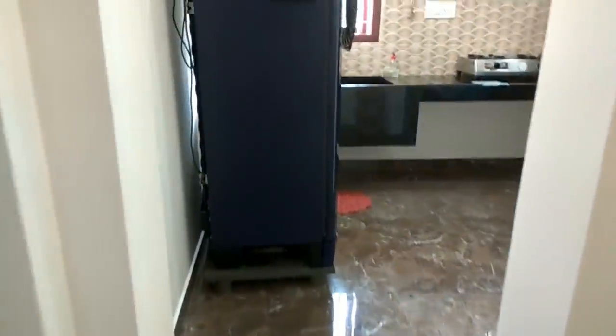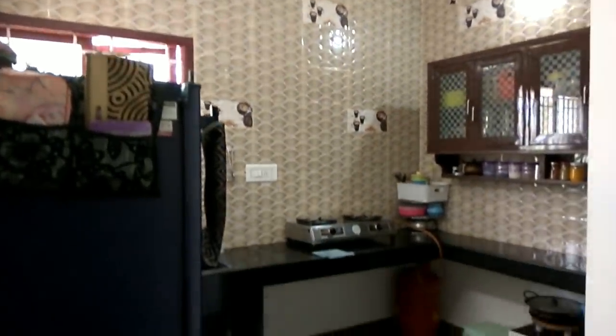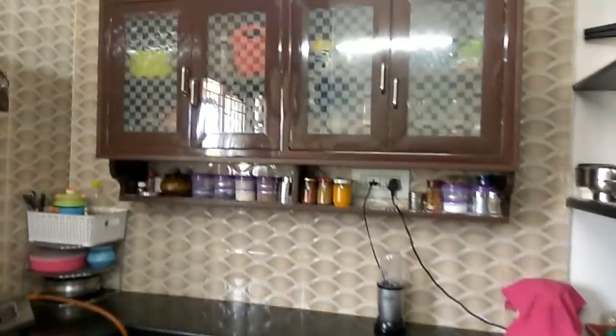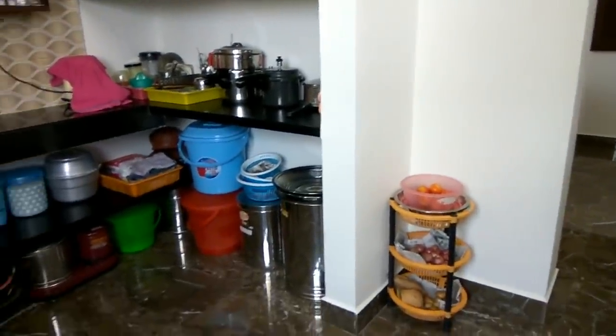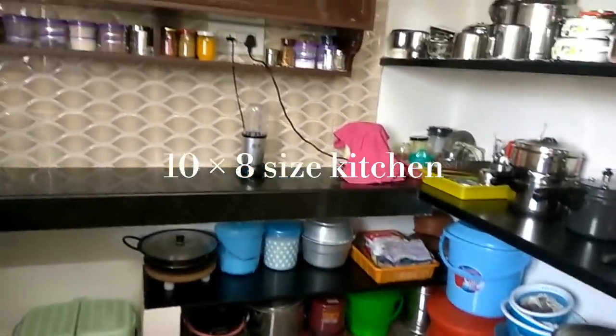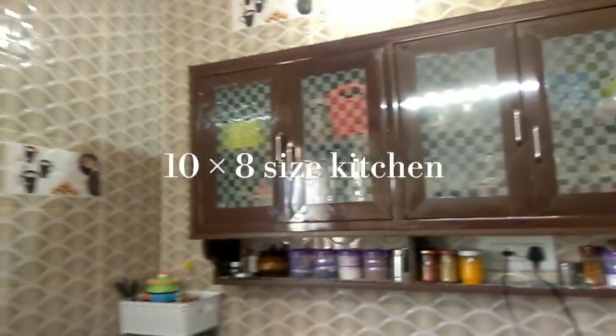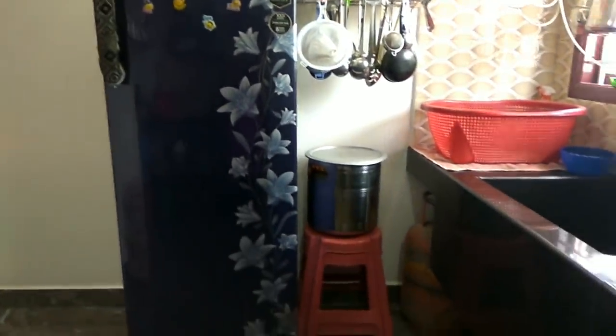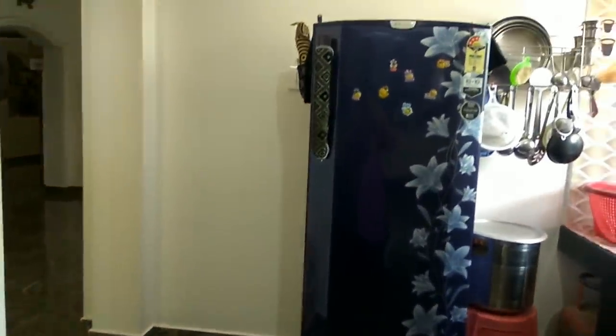This is my sister's new house. We are here at Pusa for lunch. I have an idea that you can organize your non-modular kitchen. I am going to organize it here. Look at the overall view — there is a kitchen in 10 by 8 measurements. There are full tiles, an east-facing wall, and a fridge.